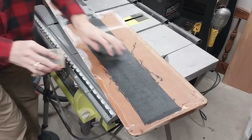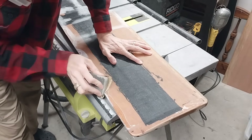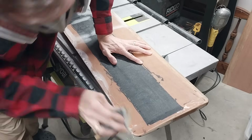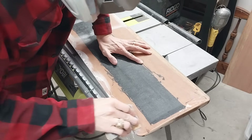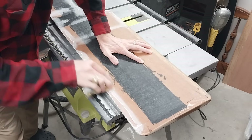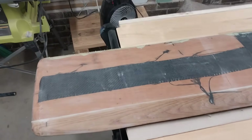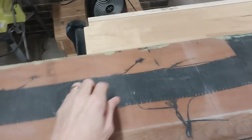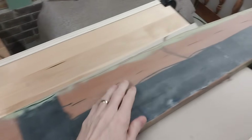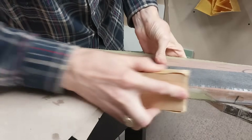In a few spots, the fiberglass needed repair where it didn't adhere properly near tighter corners. So I cut out the fiberglass there and sand it smooth again. Here I've added some marine fairing compound where needed, and now just a little more sanding to get these smooth.